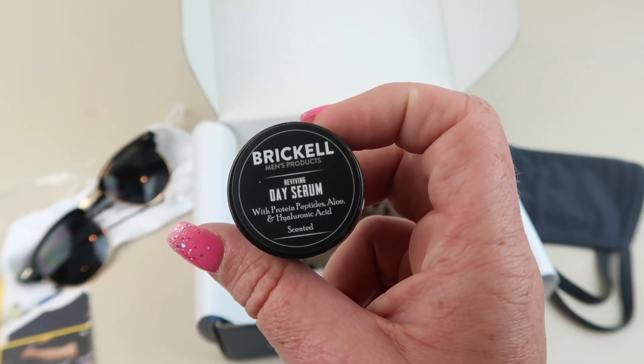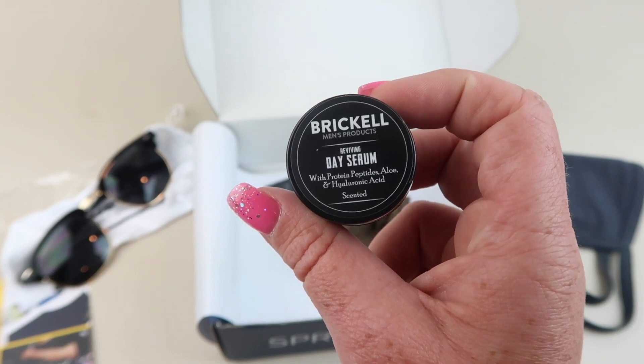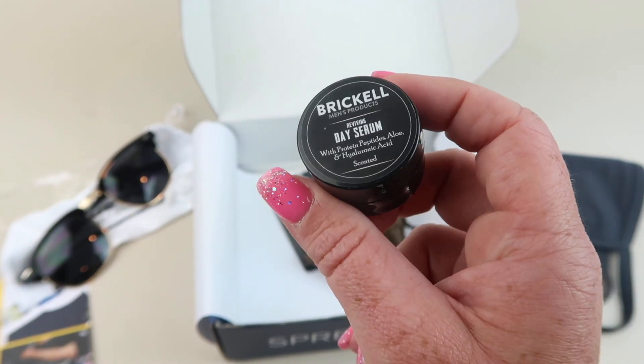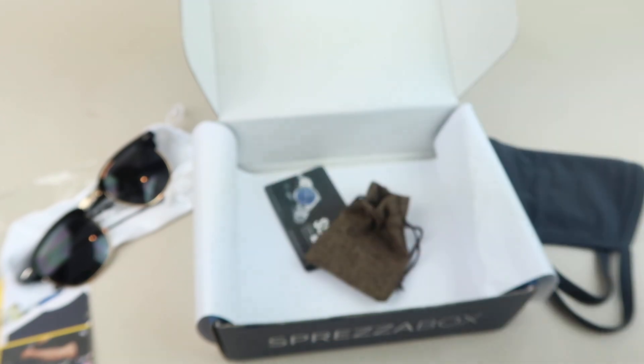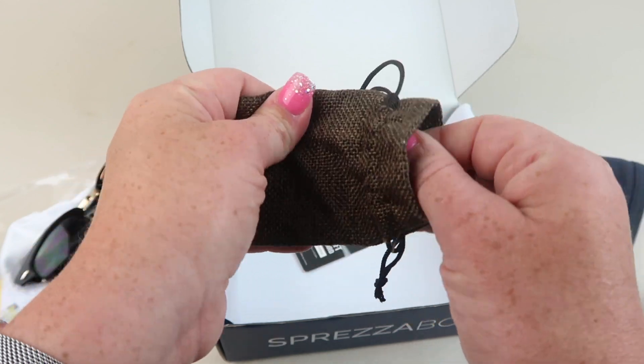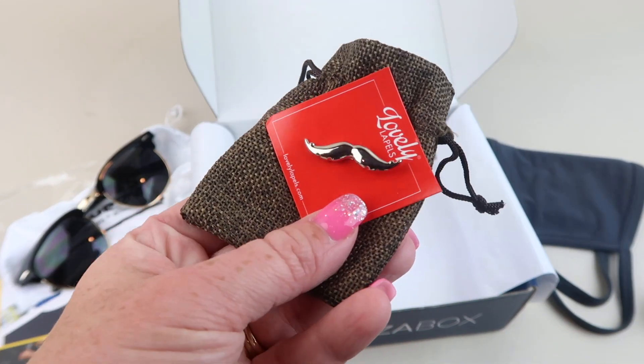Then we have a Brickell moisturizer day serum — just a little container that you can use and try out and see if you're a fan of the brand. Our last item is a little lapel pin, and it's a little mustache.